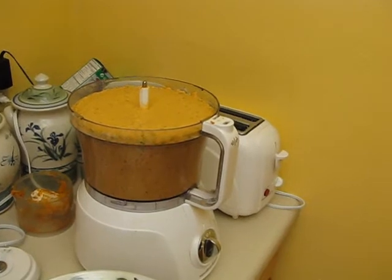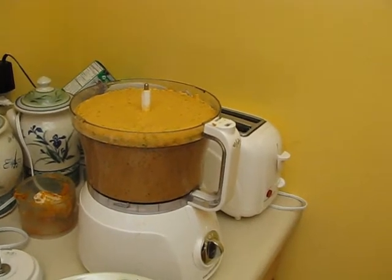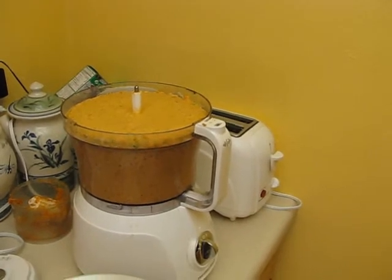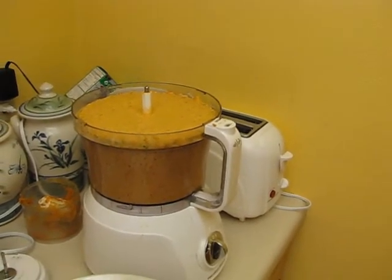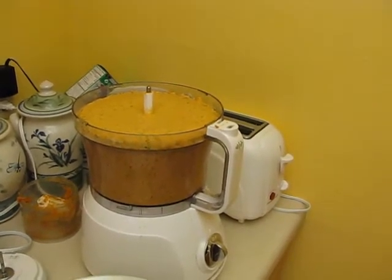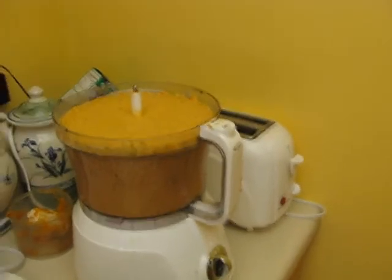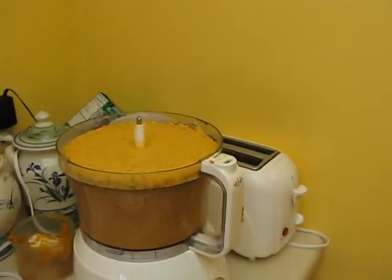Once I poured about three or four cups of milk in there, it took off and ground everything up just like a dream. I added two raw eggs, a bunch more carrots, the whole can of pumpkin puree, a couple of heads of leaf lettuce — stalks and all — and one tub of yogurt and one tub of cottage cheese.